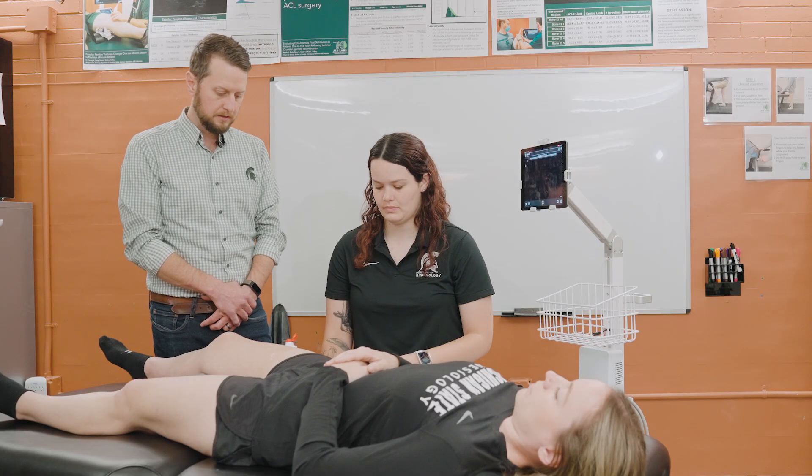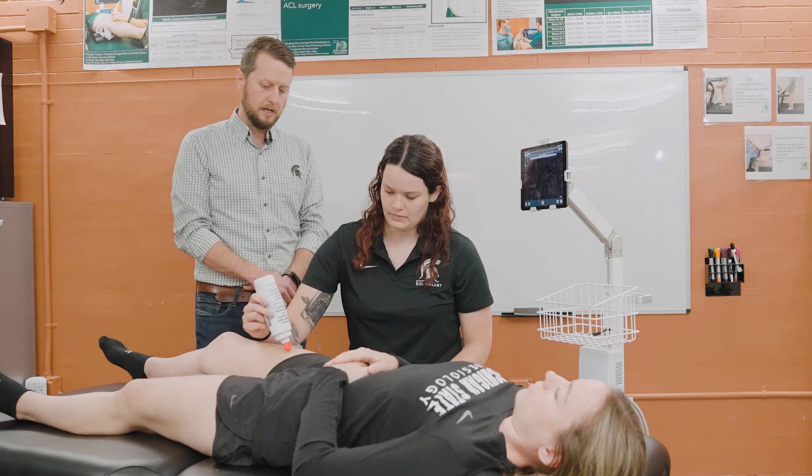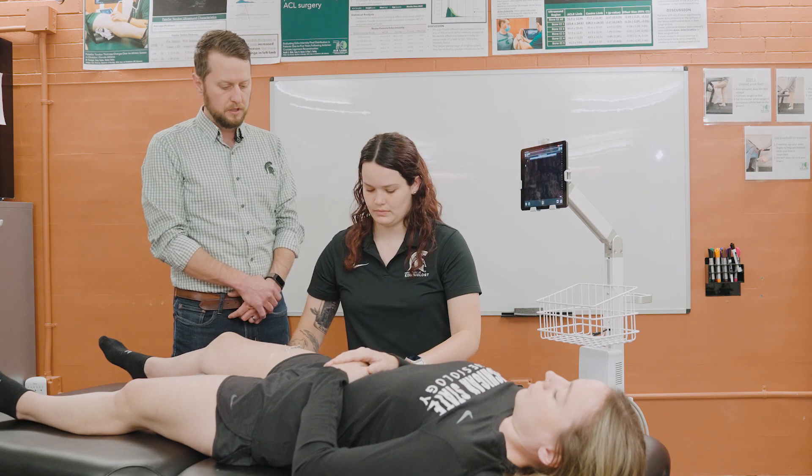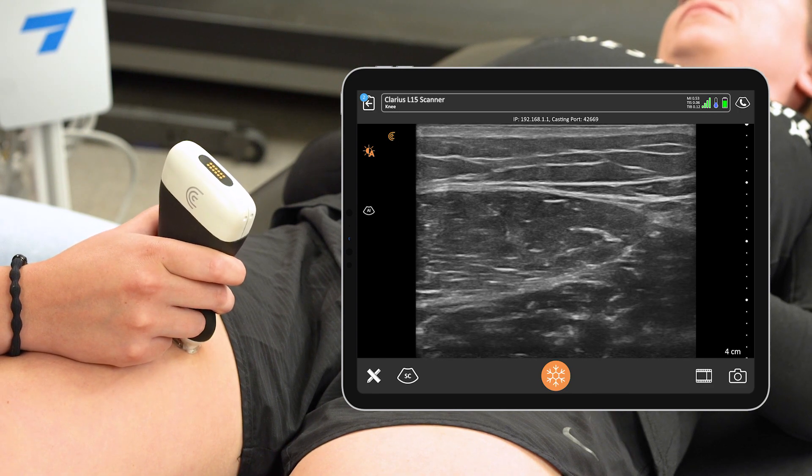Once we do this, we'll put our ultrasound gel on that position and then put our Clarius probe on that muscle to gather the image that we're planning to take.